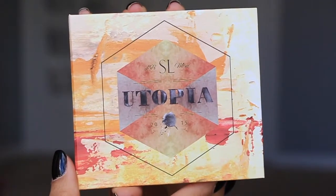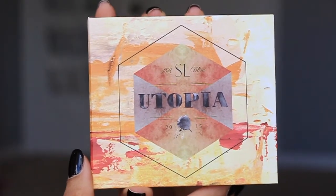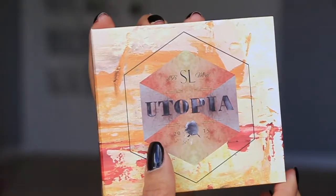Hi guys, so I'm here with another Starlux Starbucks. This one is called Utopia. It has a really cool outer packaging here. It says in the back — I just wanted to read off to you — Utopia: an imagined place or a state in which everything is perfect.